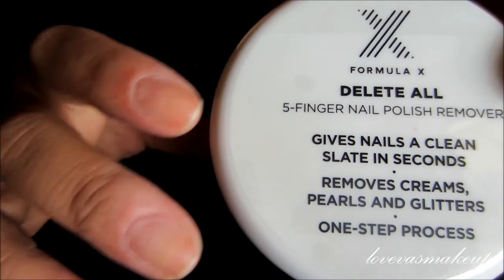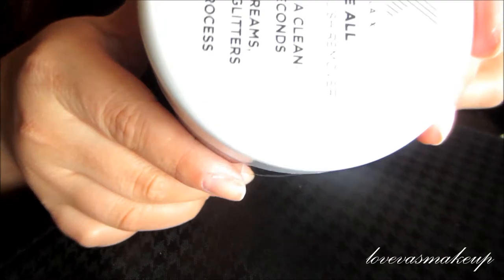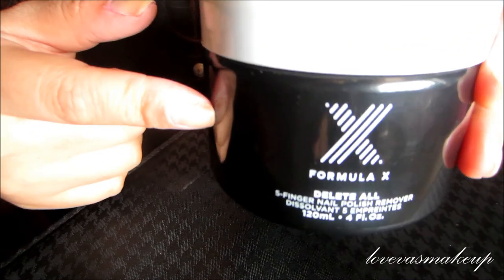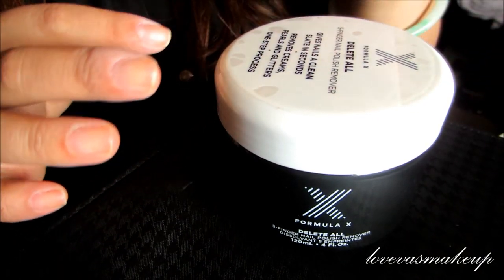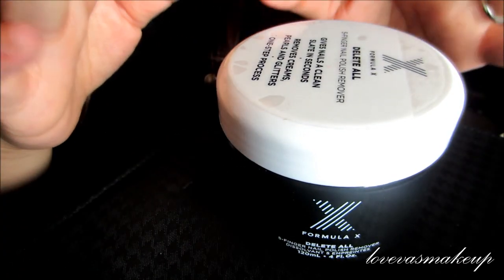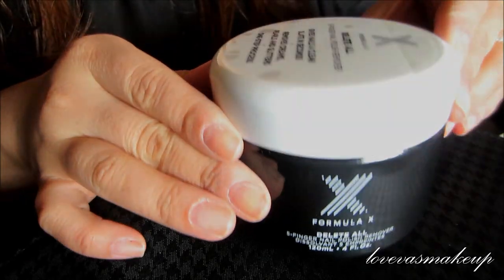If you do nails a lot, definitely get one — it's pretty big. The shelf life is claimed to be 12 months, but if you use it on a regular basis I'd suggest tossing it within six months, or when you feel the sponge starting to deteriorate. Don't try to refill the fluid to save money — just get a new one and you'll be much happier. I'll see you guys later, bye!